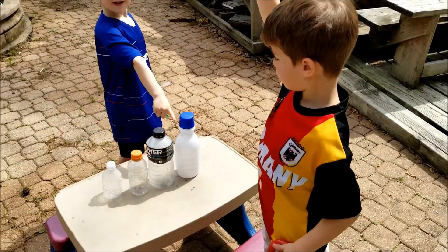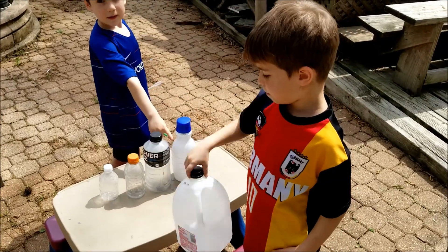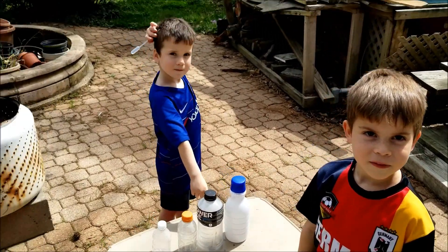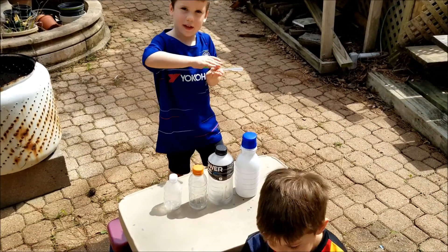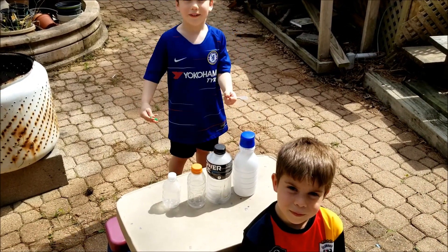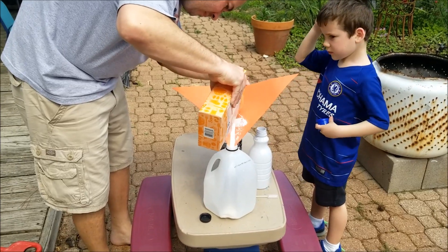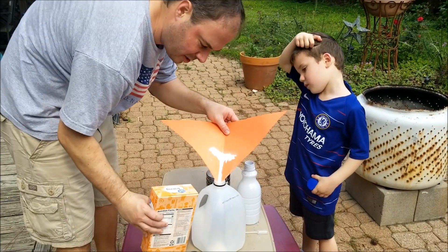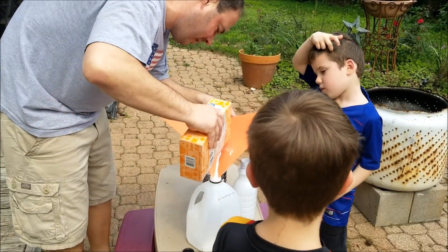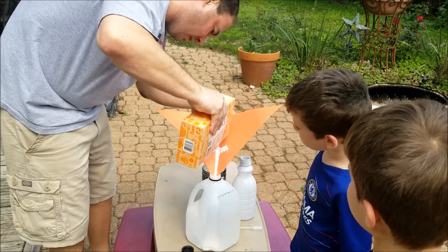The gallon jug — and why? Because it's bigger? And what do you think, Caden? Because it's a little bigger too. Well, I bought four pounds of baking soda so we can use a lot of it. Obviously the more we use, the better a volcano would be.